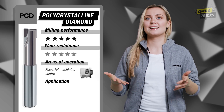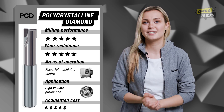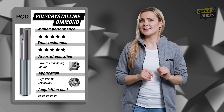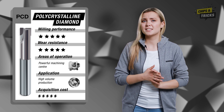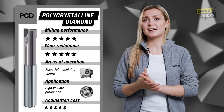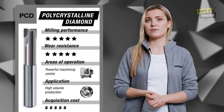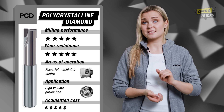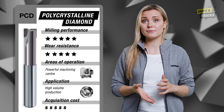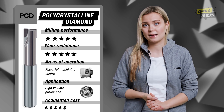Hard, harder, PCD. Let's take a look at the last cutting material for today. Did you know that PCD stands for Polycrystalline Diamond? This cutting material is used when particularly powerful milling cutters are called for. PCD milling cutters are generally only used for high volume production, allowing you to achieve extremely high processing speeds and even beat the machining volume of solid carbide tools.